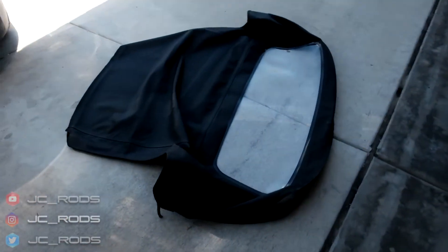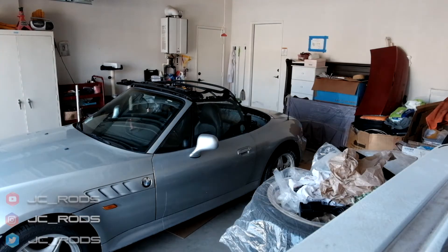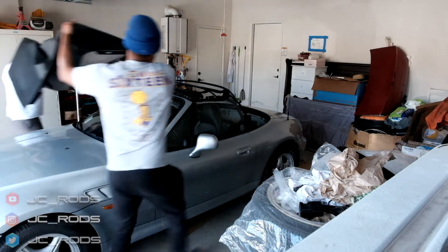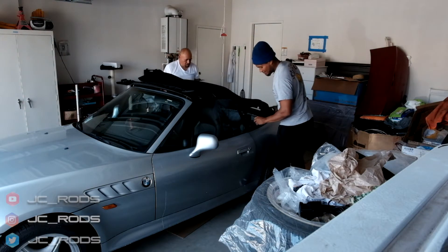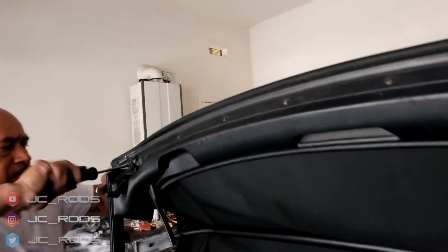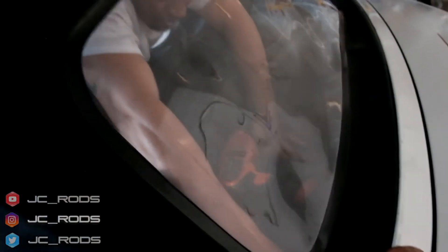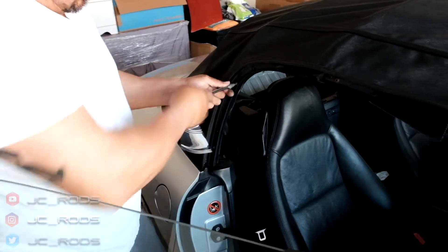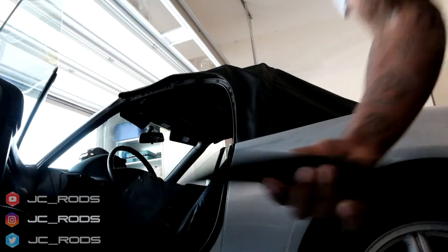So instead of using staples like the OEM one came with, we used just regular screws to tack it along the back. And hopefully it fits in pretty good. All right guys, time to put the seals in.